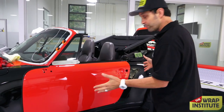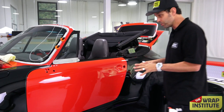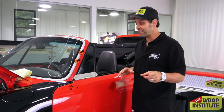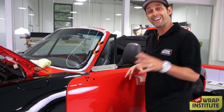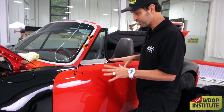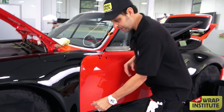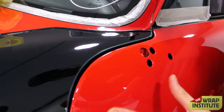Obviously we cleaned it, clay barred it, and got it nice and smooth. This is a color change wrap going to red, and if you've done any color change wraps, you know that red is not an easy color to change into black — especially on a Porsche this beautiful and classic. That said, this edge was super thick, so what we did beforehand is we did an inlay of black nice and deep inside there so we got coverage.